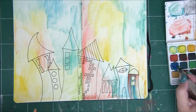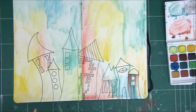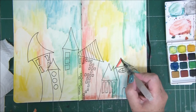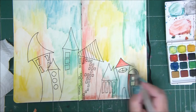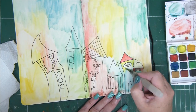Watercolors are simply made for that because of their fluidity — the water dilutes them and gives them the option to be much more fluid. I like to have a paper towel next to me to clean my brush, because I don't want to mix all the colors together, especially with white.